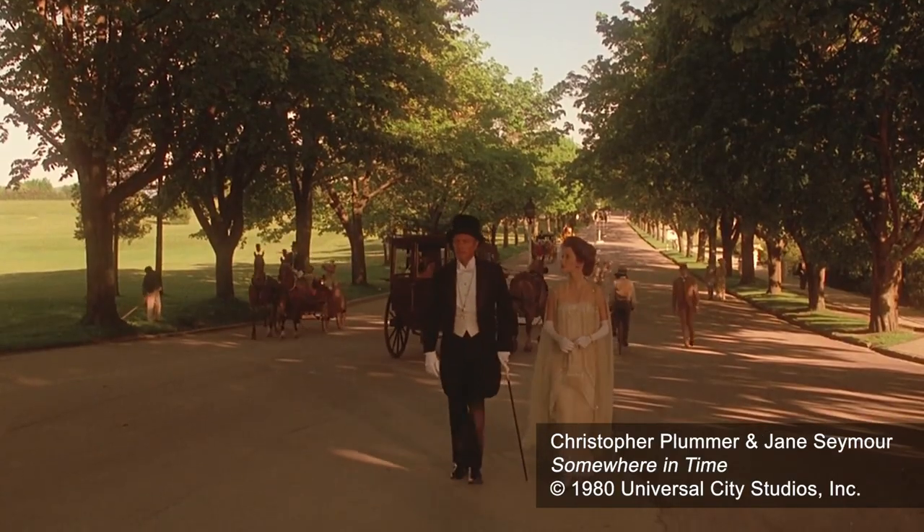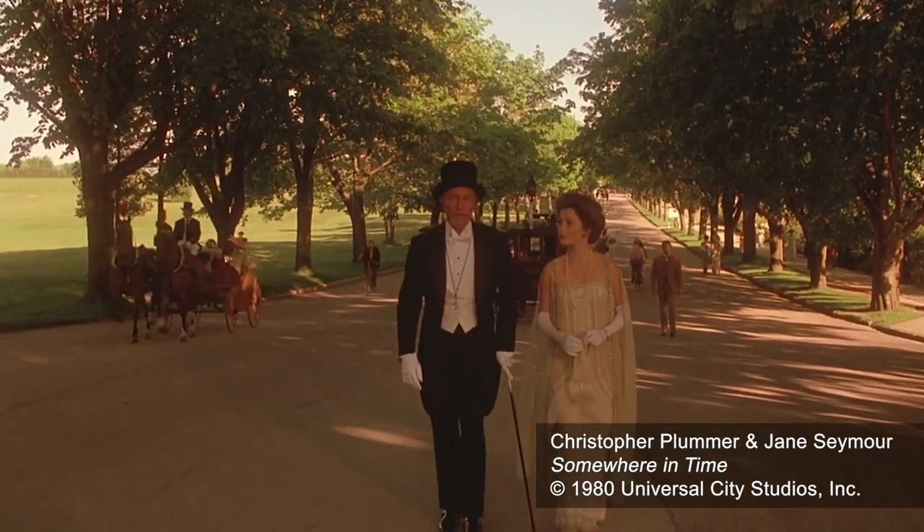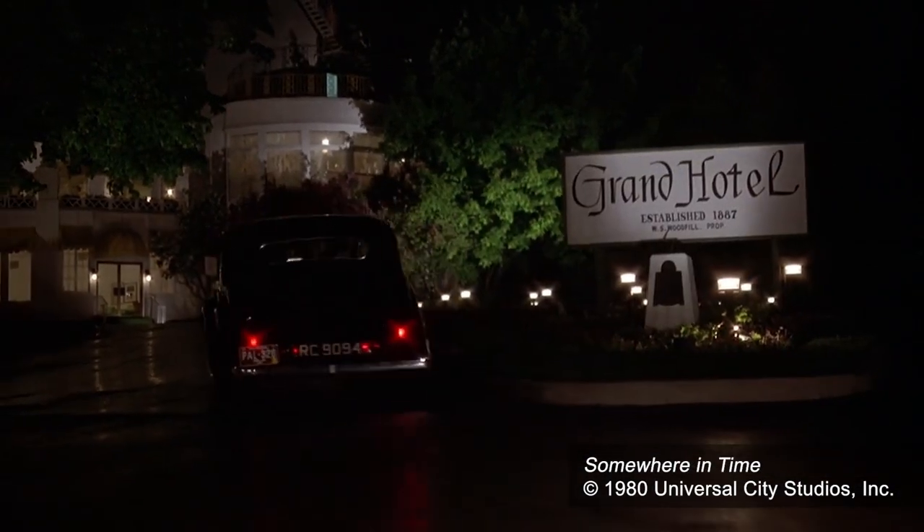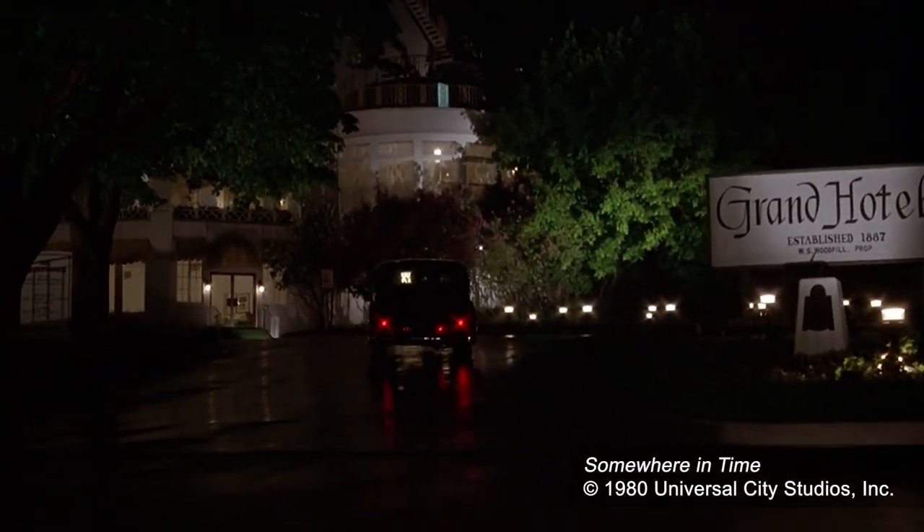I said the 1890s wasn't really a very romantic period — everybody was boned and stays to death — and if you want something lucid and wonderful, I would move it up to just before the war, like 1912. Their eyes lit up like Christmas tree lights. Sure enough, the next script that came out was set at another hotel and set in 1912. Then they decided on the Grand Hotel in Mackinac. That's basically how it was done, except for one thing.